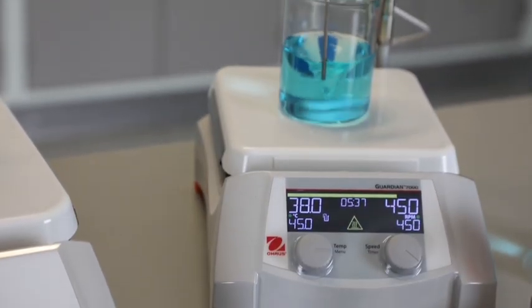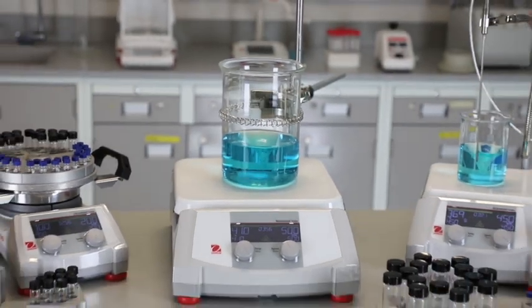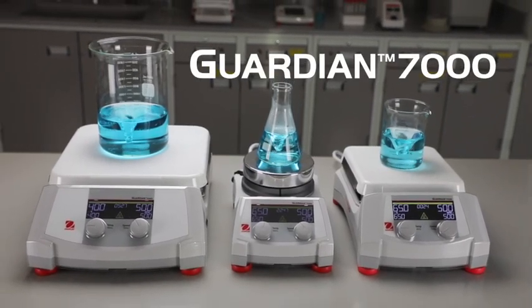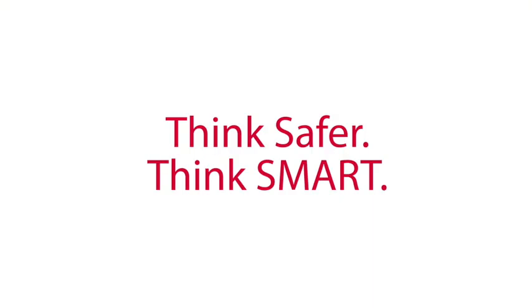With a wide range of accessories including temperature probes, specialty clamps, uniblocks, sectional blocks, and base plates, you can modernize your lab with the innovative Guardian 7000 series hot plate stirrers, designed with durability and efficiency in mind. Think safer. Think smart.